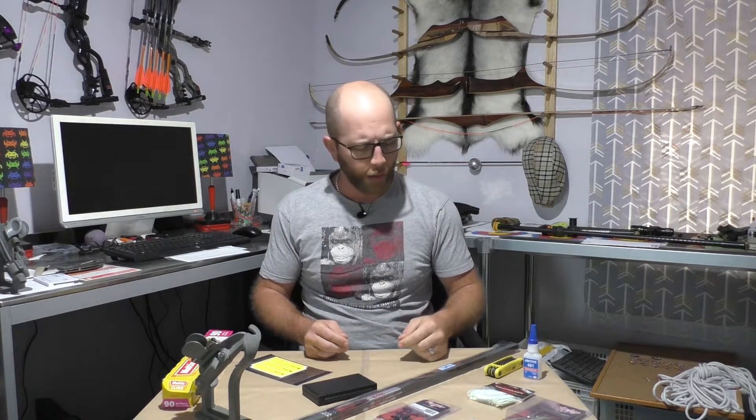Because these vanes are so short I'm not going to be using any sort of helicoil on them. I'm going to be using an offset straight fletch. The other things I've got on the table at the moment are some Loctite 401 — that's my glue of choice when it comes to putting arrows together. I've got my Allen key so I can set up the jig properly as well.